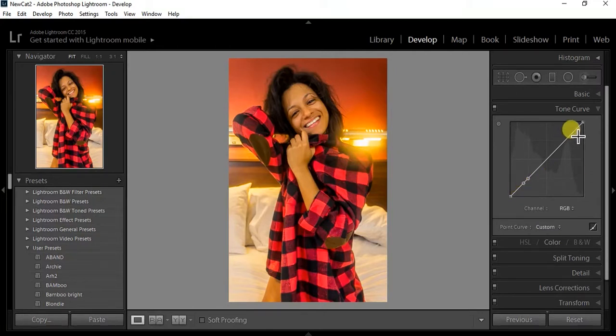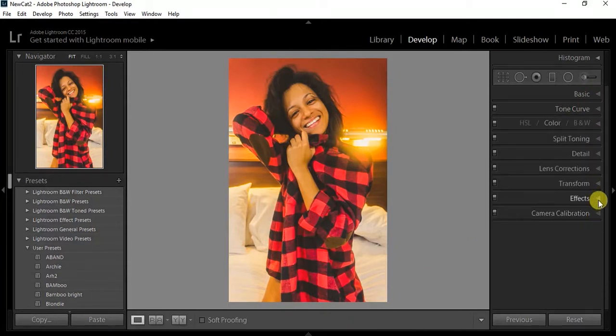Finally I go to the tone curve. I normally make an S-curve with these little points. I over-exaggerate it at first just to see what it looks like, but for the most part I'm just boosting the low end — that's just how I edit. I love that little faded look. I can't really explain it but I love it, so I make a little S-shape, not too crazy.